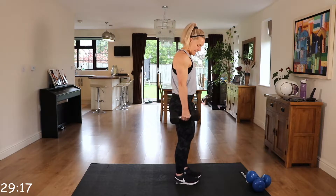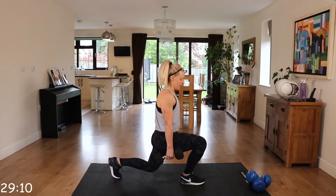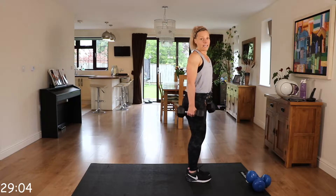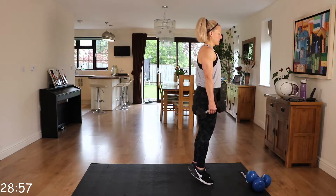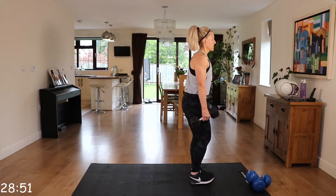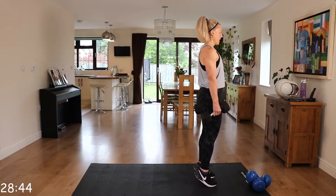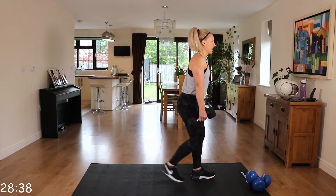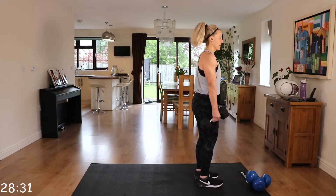Okay, we've got reverse lunge, calf raise. So you're going to step back into that reverse lunge, forward, calf raise. Back with the other leg, calf raise. Alternating those reverse lunges. So, nice step back, up onto those toes. Make sure you check those knee alignments — that front knee isn't coming over those toes. When you're in that lunge, it's almost a straight down and up. You're not leaning forwards.